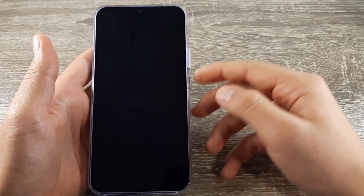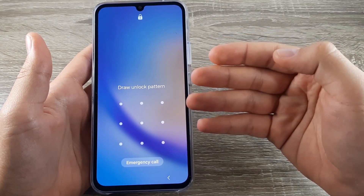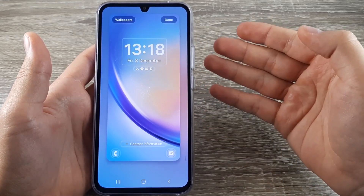First thing you need to do is when you open the phone, tap longer. If you have a password, type in your password and you will be brought to this menu.